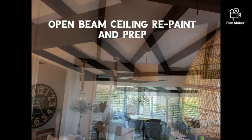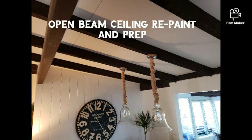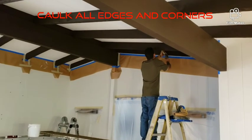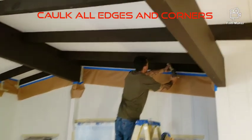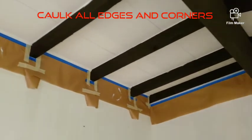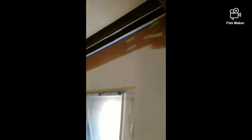This video is going to be about open beam ceiling repaint and prep. The Koenig ceilings that connect to the open beam ceiling are coated with some type of heavy body stain latex. It was never caulked, so we have to caulk every beam to the Koenig ceiling, because otherwise with the finished paint you'll see all those lines.